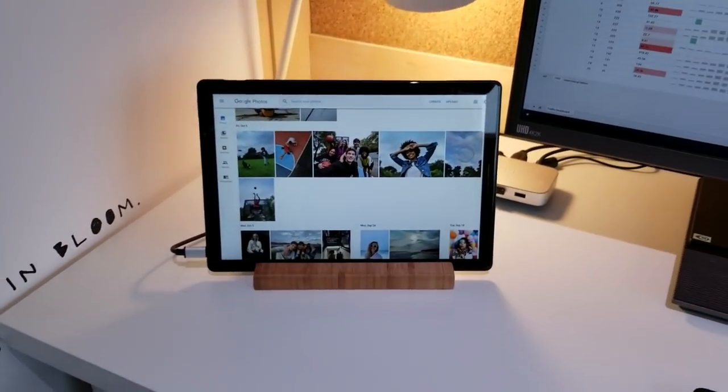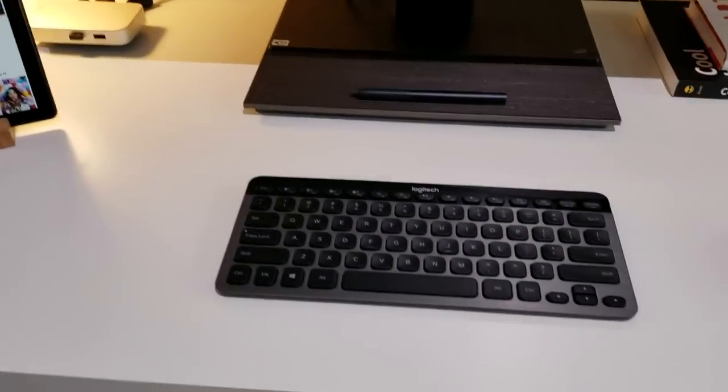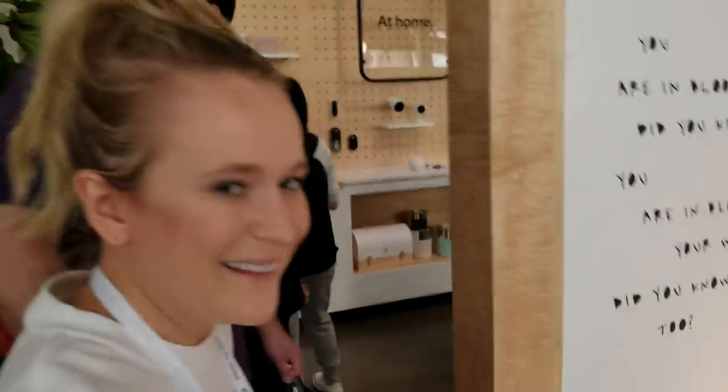So this was — I wouldn't say a surprise because we've seen this leak before — but it looks really great. Compared with other keyboards, obviously it's got a stand. I'm going to keep wandering around. Thank you very much.